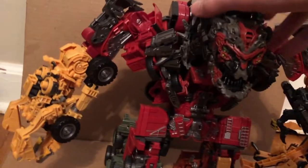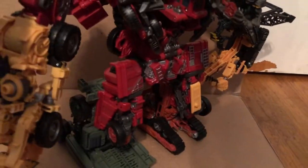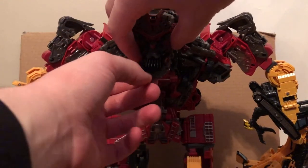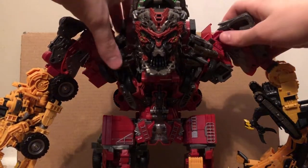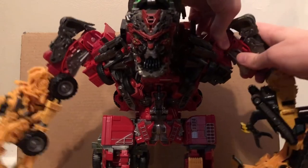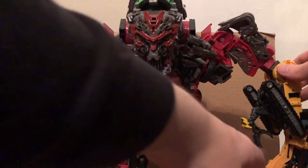Here's the rest of him. Let me try and turn him around — hopefully he doesn't fall apart on me, because I didn't really do a perfect job tabbing Mixmaster in there. And here we got the back. Articulation: the mouth can open and close; he doesn't have any head rotation. The arms can rotate right there and they move outward right there.